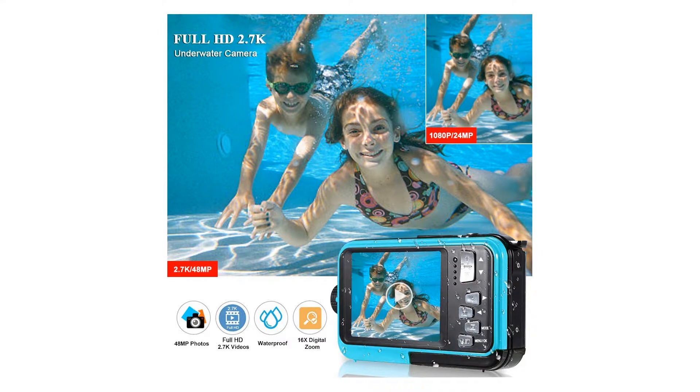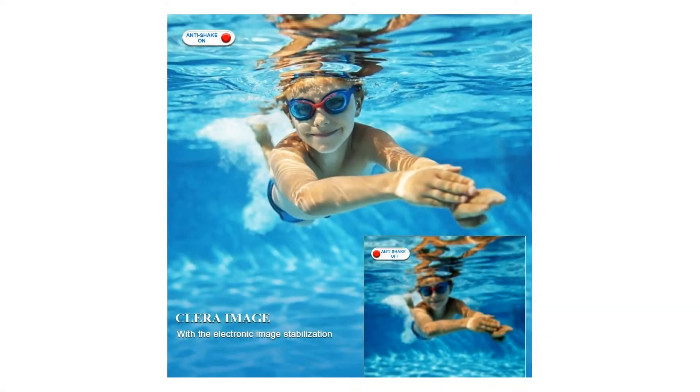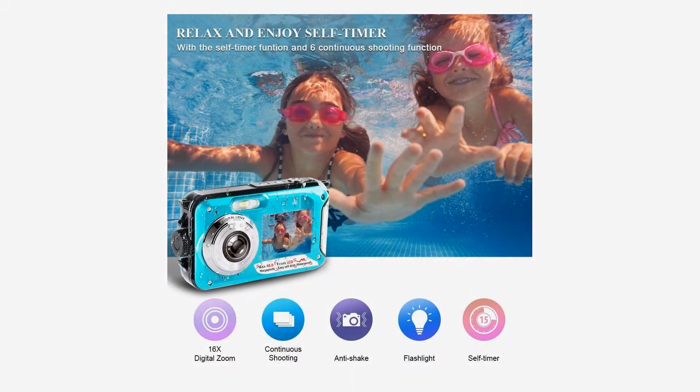In order to achieve good waterproof performance, our camera adopts a compact structure design, so the playback sound is a little small. You can adjust the volume of the video on a computer.